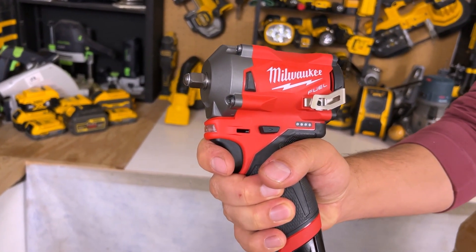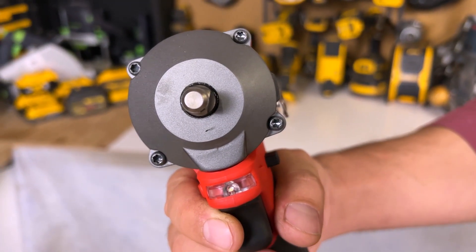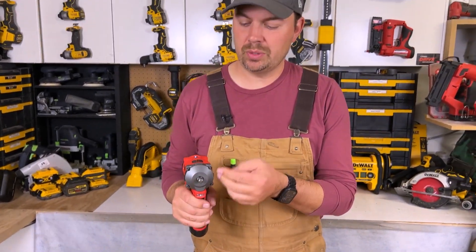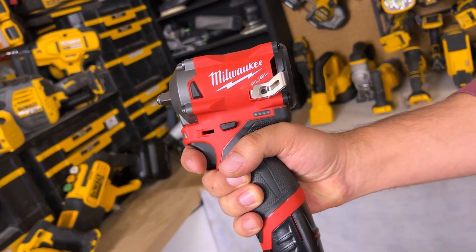It's got a nice rubber overmold on the handle, and the actual 3/8 drive is just a friction fit — there is no detent on this. It's just a friction fit for those sockets, so keep that in mind. You may want to use a long socket if you're getting into hard-to-reach areas.